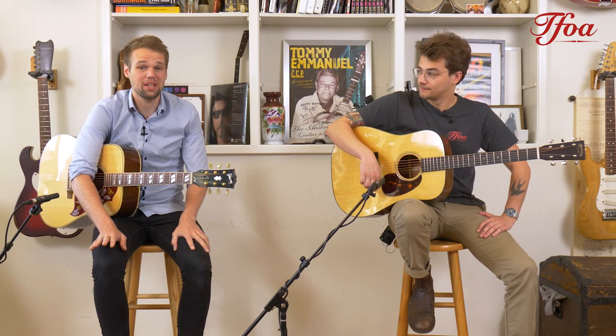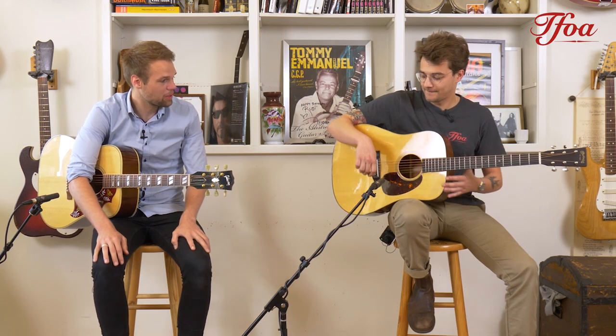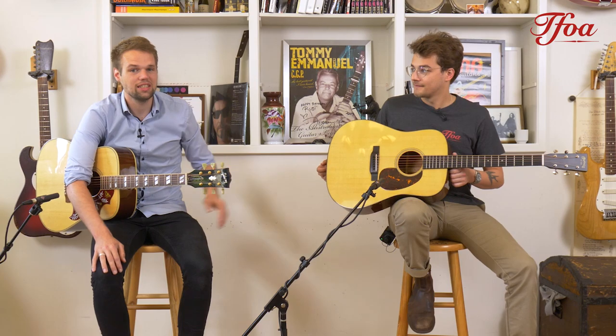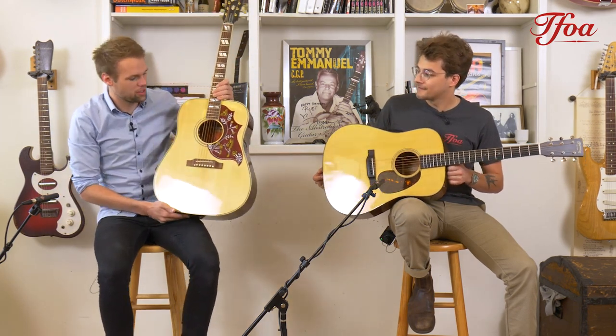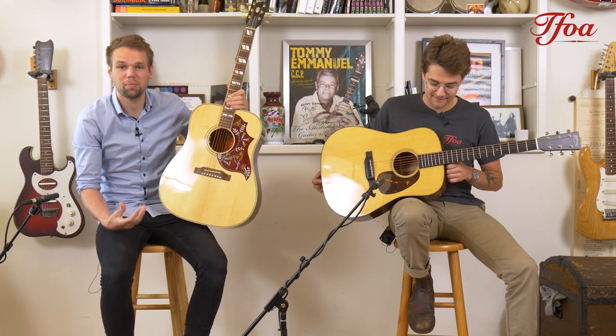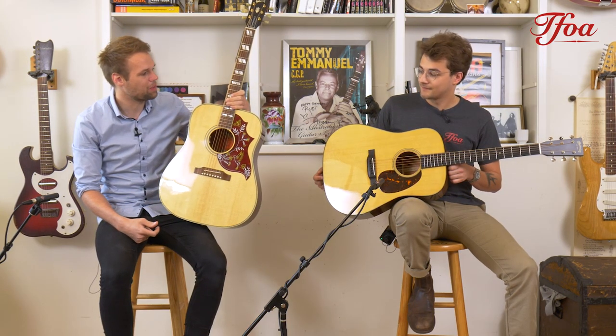Hey everybody, welcome back to a brand new episode of Guitar Battles. This week we have a very interesting comparison because we are going to compare two classics: the D18 and the Hummingbird Original. They share a lot of similarities, and yet we're going to talk about the differences as well, so it's going to be very cool.